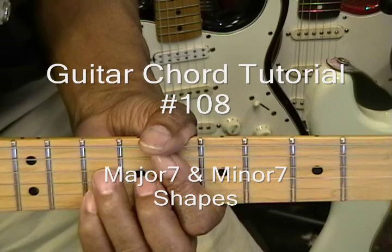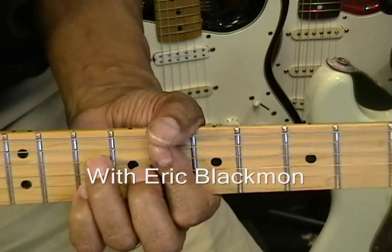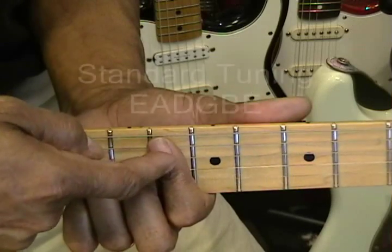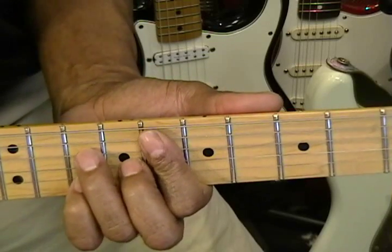Hi and welcome to my special chord tutorial. The first one is a major seven shape, which is an F major seven at the eighth fret. The first finger is barring the eighth fret, and I'm going to be playing it like this.